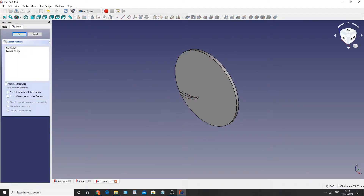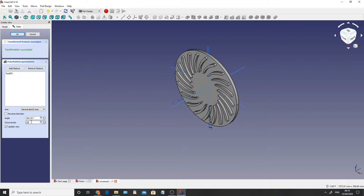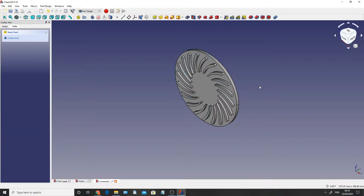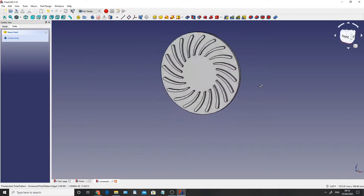What I'm going to do is create a polar pattern. I'll click on the icon up here, click on Pad 001, click OK. It's normal sketch axis, 360 degrees, and I'm going to set this to 20. This may take a bit of time depending on your computer because it's got to rotate all of those objects - 20 of them - and figure out where it all is, but it should be pretty quick anyway. And there we have it - we have our cooling fins for the inside of our brake rotor.